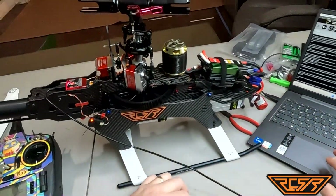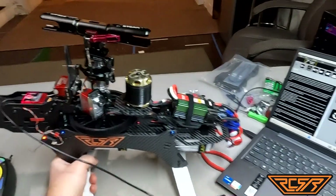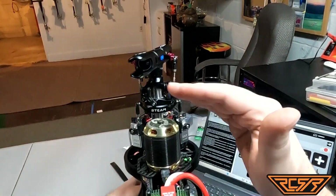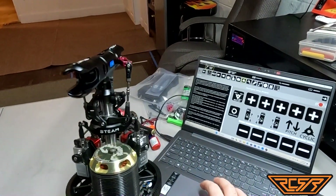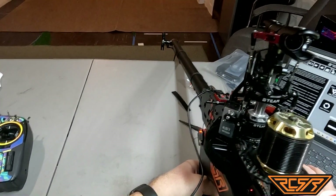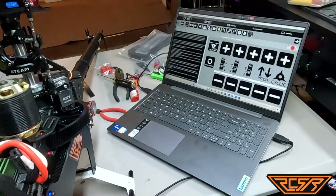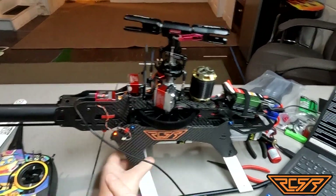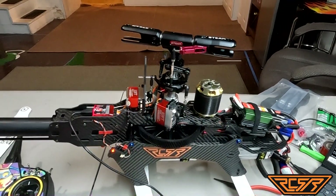Now we look good. We come back to servo one and take that up, and now we look good. The swash plate is a little crooked — we can bring number one down a tick as well, and we're looking pretty good that way. I'm going to do the same with the tail, and then adjust these rods so I have everything level.